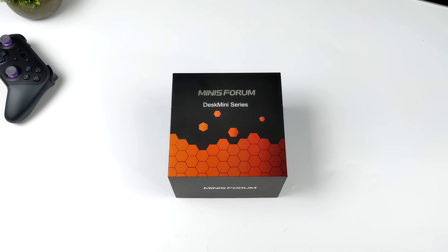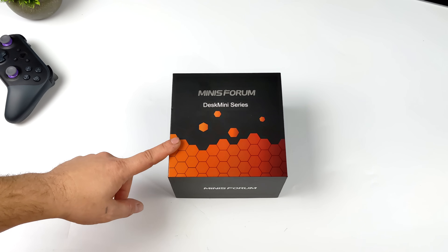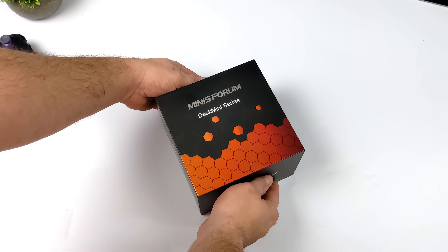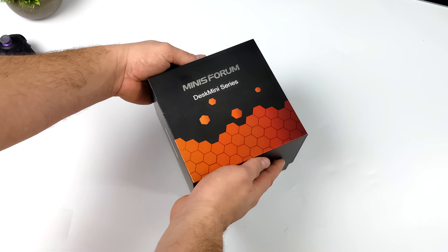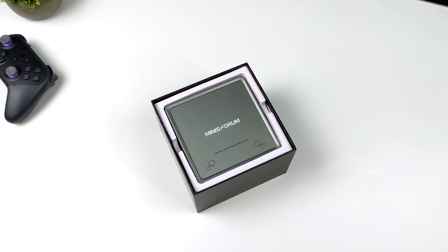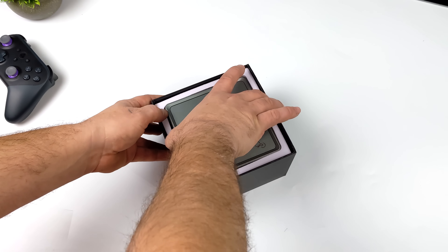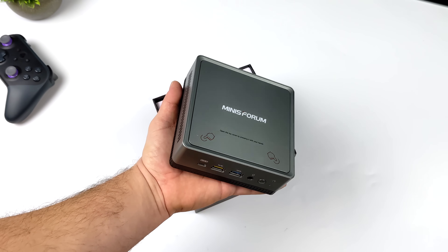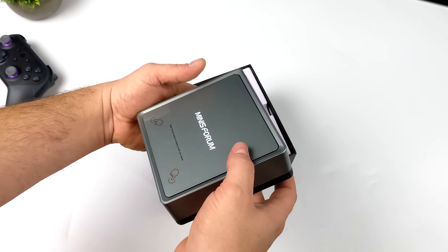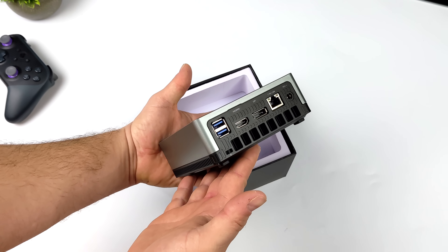Hey, what's going on everybody, it's ETA Prime back here again. Today we're going to be taking a look at a brand new mini PC from MinisForum known as the UM350. This is basically MinisForum's cheapest offering when it comes to a Ryzen-powered mini PC. We've seen them go for $400 up to $1,100, but this one in its bare bones form factor is $270 from MinisForum right now.